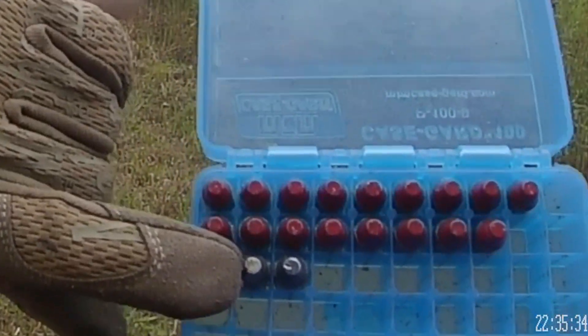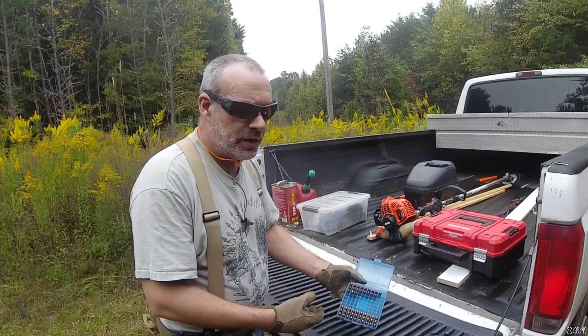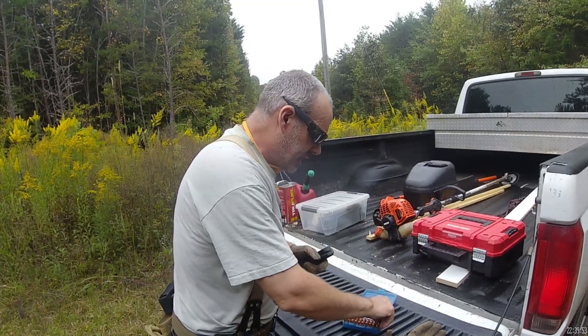Here is what I have been shooting — both lead cast bullets that are tumble lube and powder coated as well. Let me load up 10 rounds of the new stuff here, the plated bullets, and see how they run in the Canik.